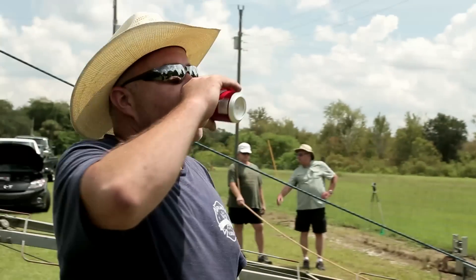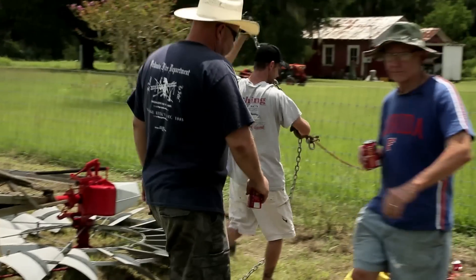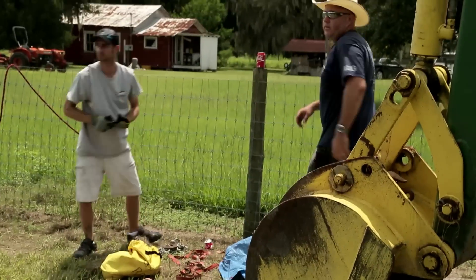Hello everyone and welcome back to the shop. Today we're going to rig the windmill tower, raise it, and get it secured in the ground so that it can stand up to the bad Florida weather we sometimes have.